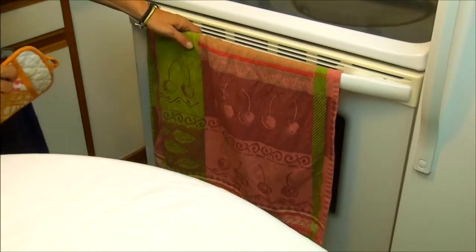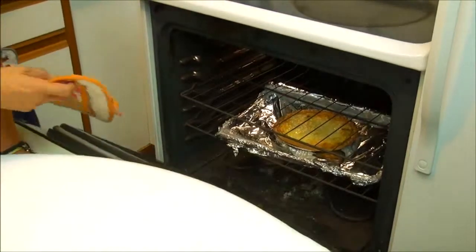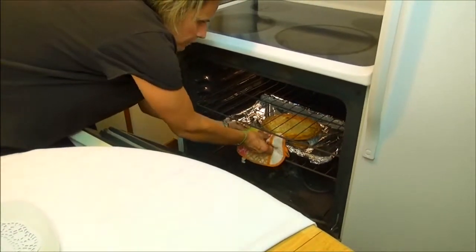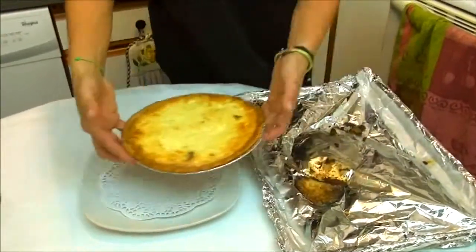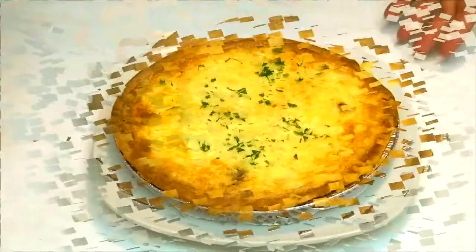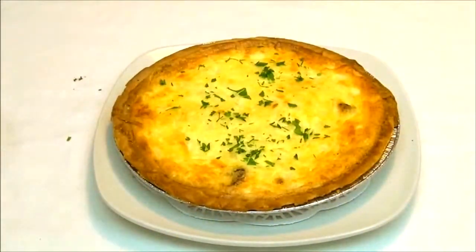After 30 minutes our quiche Lorraine is ready. Now we are going to take it out of the oven. We are going to sprinkle a little bit of fresh parsley on it. And voila! Your quiche Lorraine is ready.